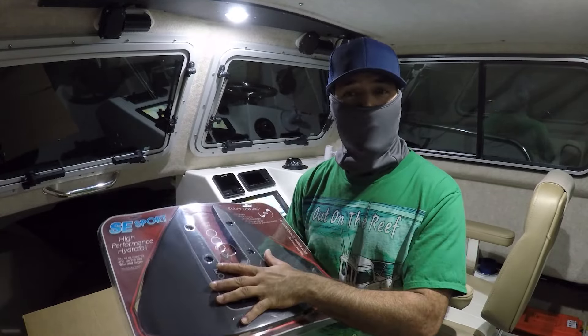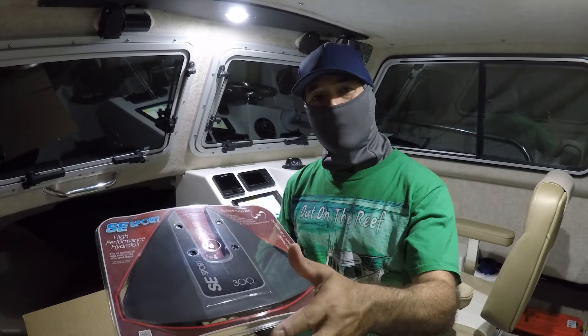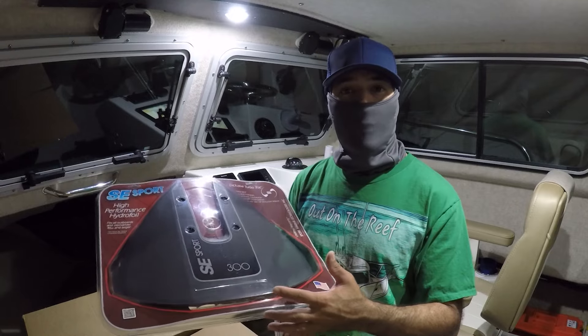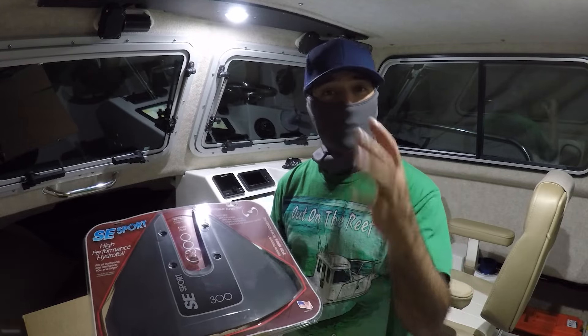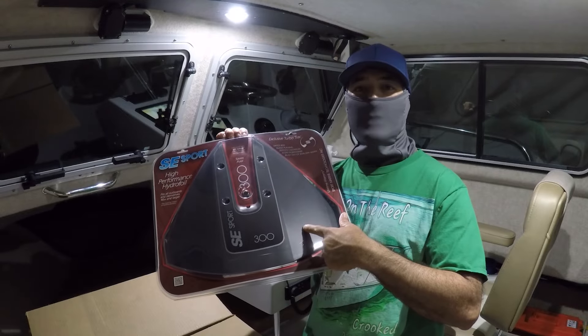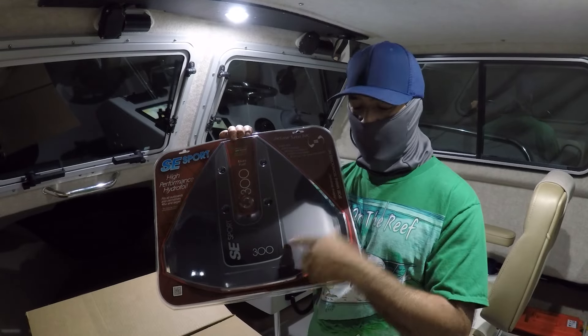Tomorrow I'm going to install it, then I'll run the boat without it first and then with it, so you guys can see the visual difference as well as the handling improvement. That way you get a clear before-and-after comparison.